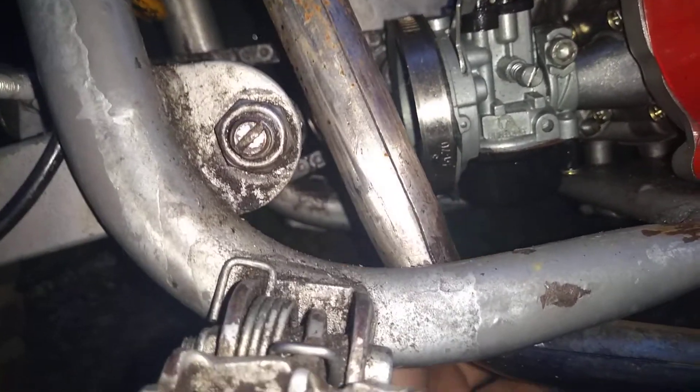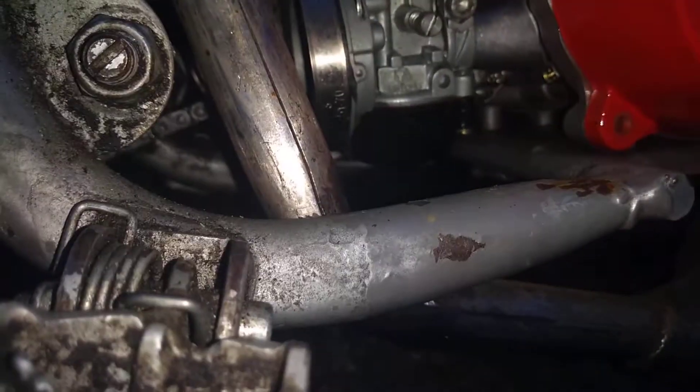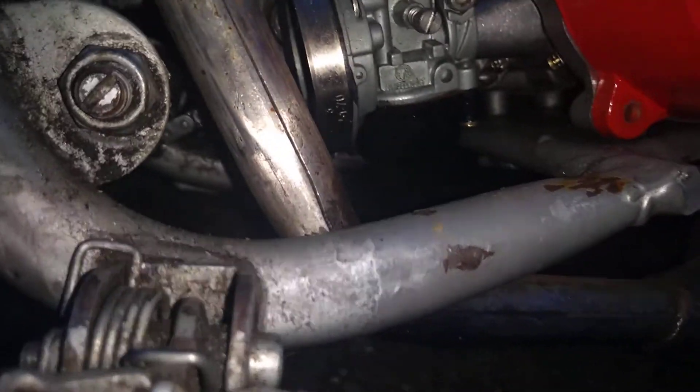Yeah, this is my new mini moto — we're gonna have so much fun with this. I'll probably take it to rally sport, which is basically mechanic school, but I don't know how to do the carburettor or anything. I could get some bushes to go inside there because there's shock play, and when I sit on it it bottoms out.